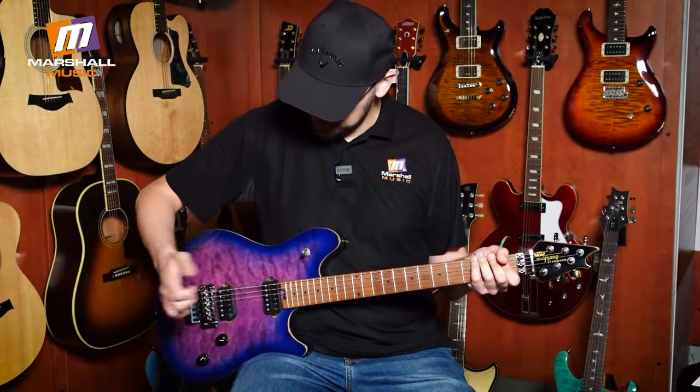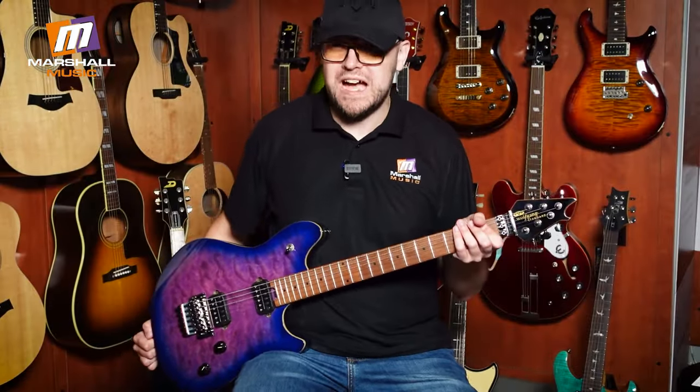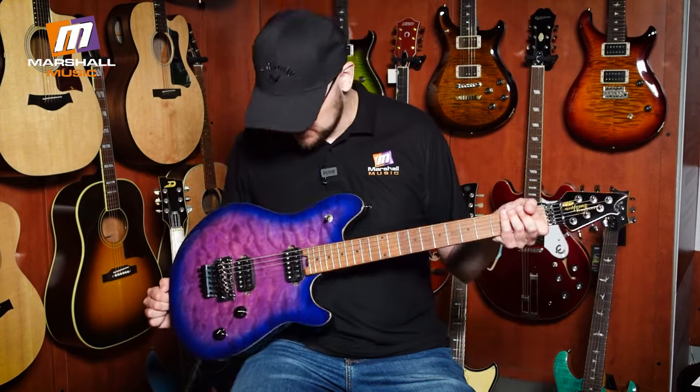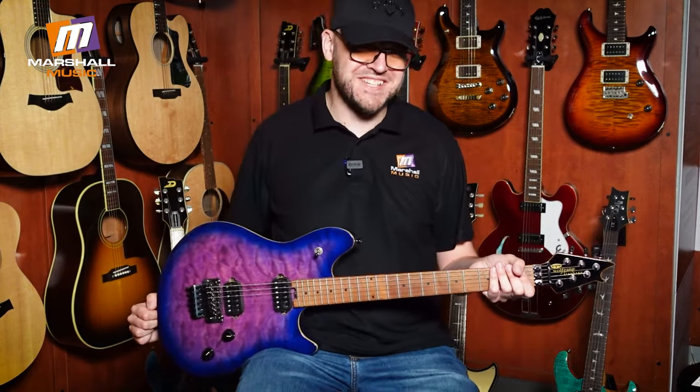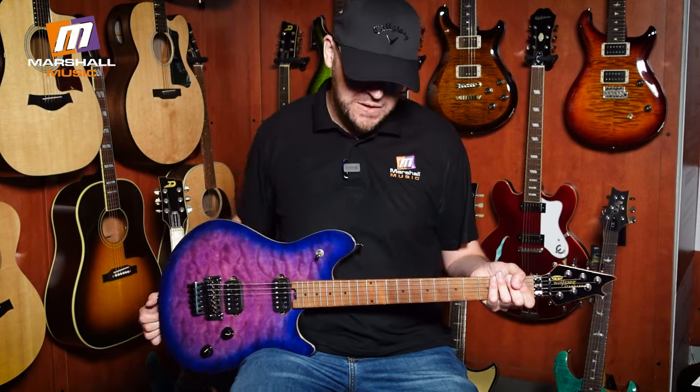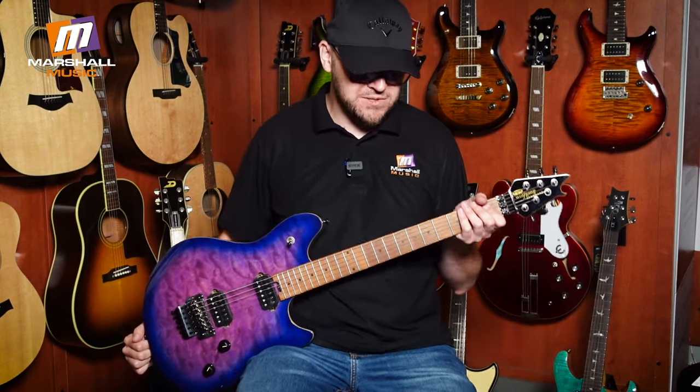It's a great guitar. Whether you want to dive bomb or whether you want to — well, I wouldn't do that — but if you really want to, you can. This guitar's got a ton of versatility.